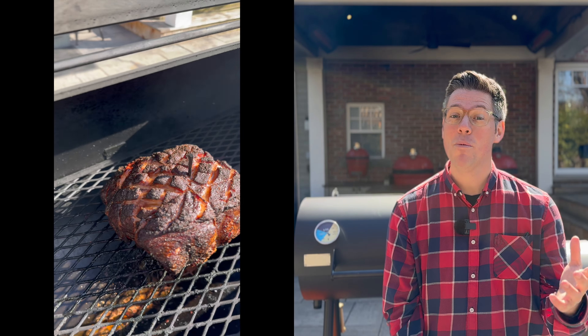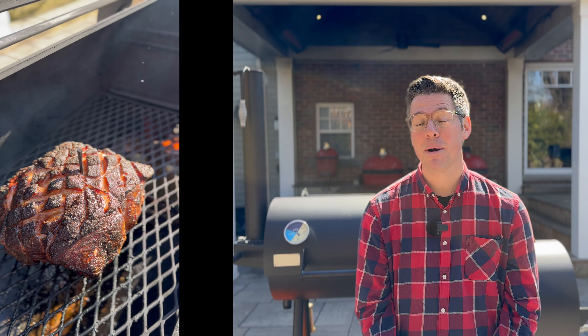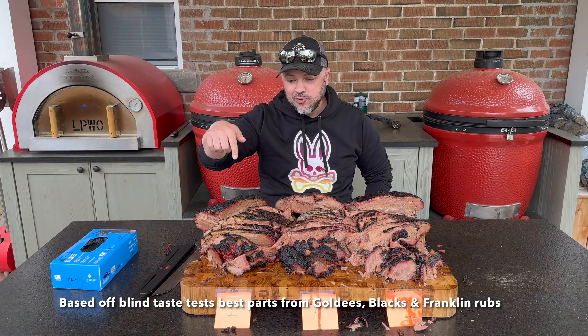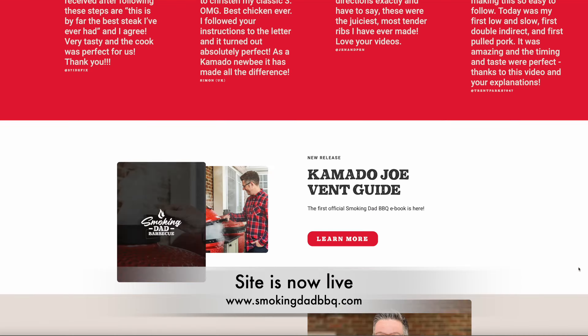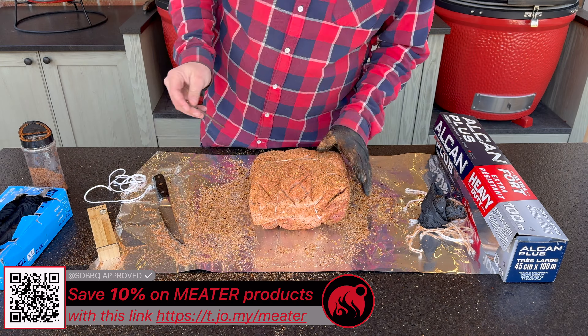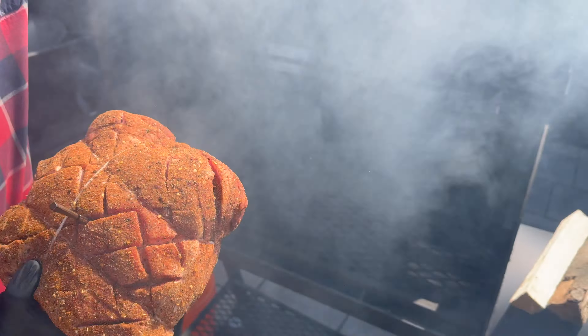I've seasoned this with my homemade Ultimate Texas barbecue rub, which is made up of my family's favorite things from Goldie's, Black's, as well as Franklin's. I share that on my website for free — there's no charge if you want to go check that out. I installed a meat probe and placed our pork shoulder in the center of our offset smoker.